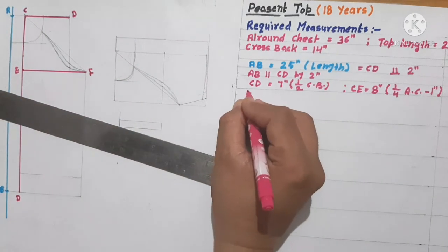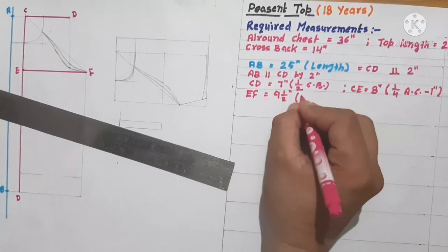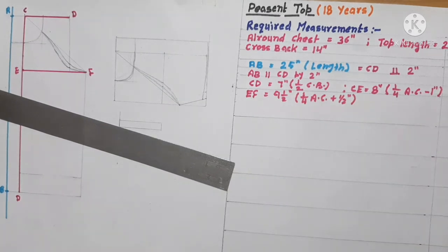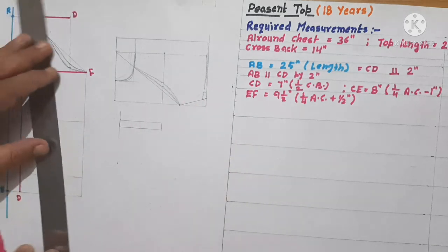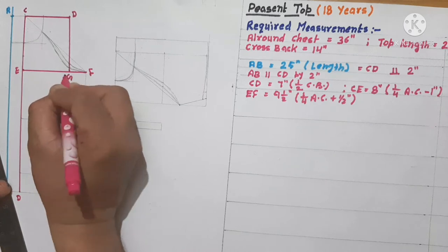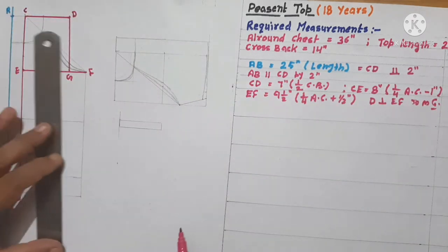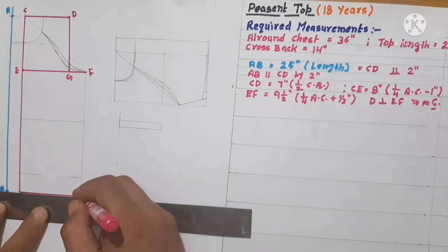We will square out a line from point E and mark a point F, as E to F is equal to 9.5 inches — that means one-fourth of the all-round chest plus half inch for ease. Ease may be avoided in this garment, but it is always recommended to give ease for the armhole portion. From point D we will draw a perpendicular and mark a point G, meaning D is perpendicular to E-F. We square out a line of 90 degrees.